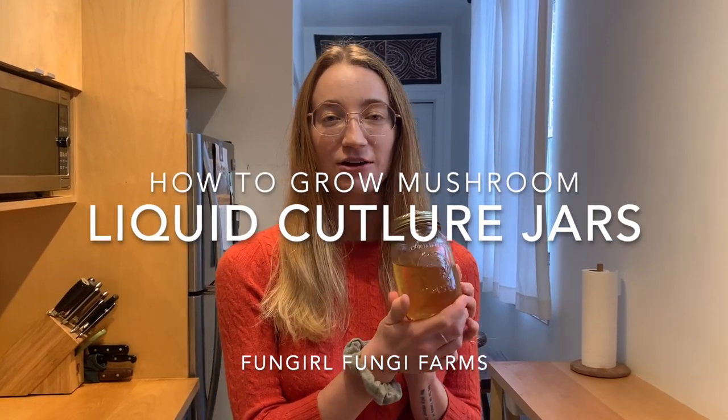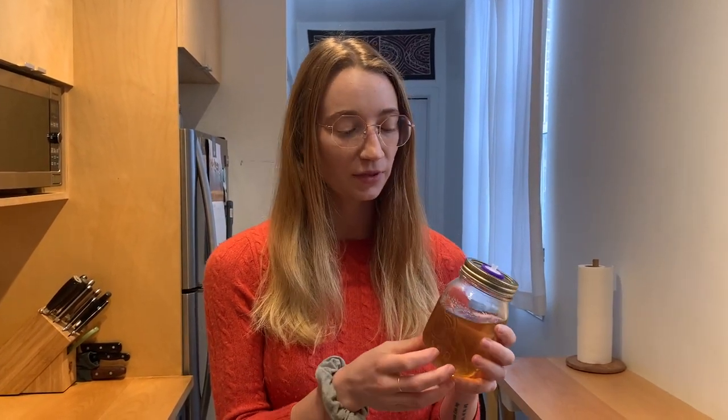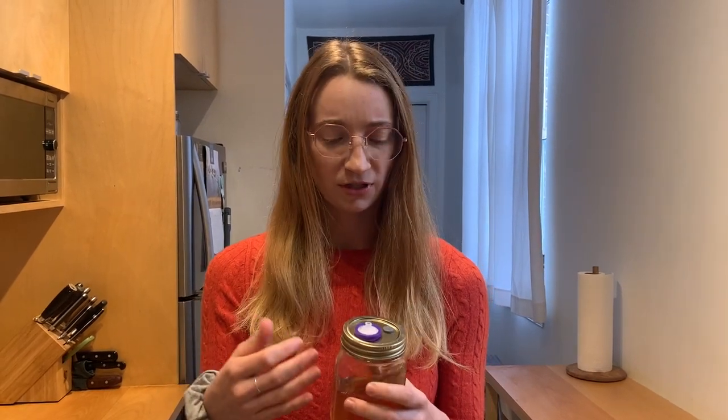Today we'll be learning how to make liquid culture jars. These are for cultivating the mycelium of the mushroom. These are basically an equivalent to petri dish work with agar, and the advantages of using this is that it has much lower risk of contamination because you just use the cellophane injector port to put your liquid culture or spore syringes into, so it has much fewer points of contact — you don't have to open the jars, so there's much less airflow.